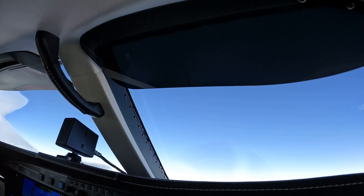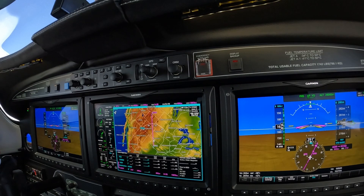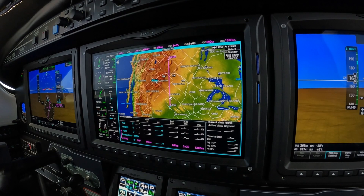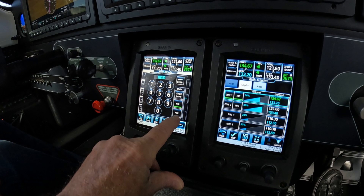What I wanted to talk to you about is planning a descent very simply, without using all of the features, but giving us exactly what we need with the least amount of work. By that I mean: let's go to flight plan, let's find the destination, and choose to be 0 feet AGL above that destination.